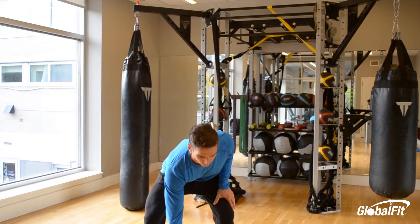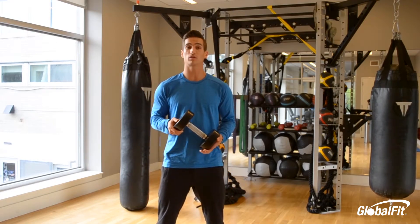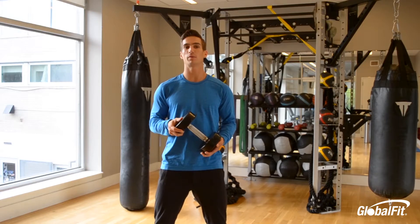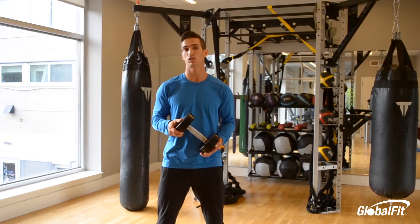We're going to bring you through five movements today. The first is a hang high pull, the second is a half kneeling overhead press, the third is a squat and curl, the fourth is a high plank pull through, and the fifth is a weighted Russian twist.